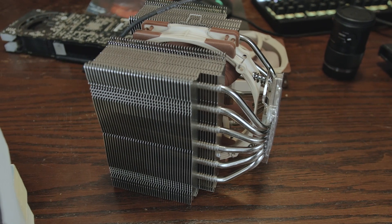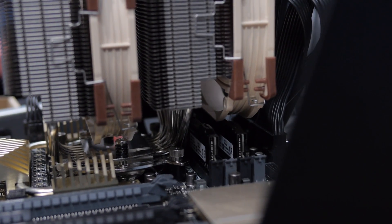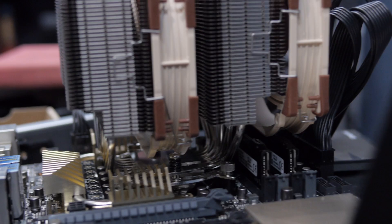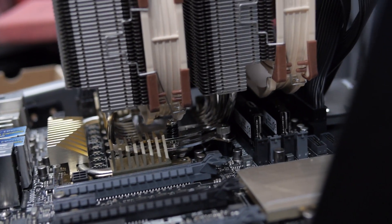They've also raised it up a little bit because some of the fins can interfere with fancy RAM. Let's face it, if you get one of these you've probably got some fancy RAM. It'll work with RAM up to 32 millimeters high, which is pretty good.